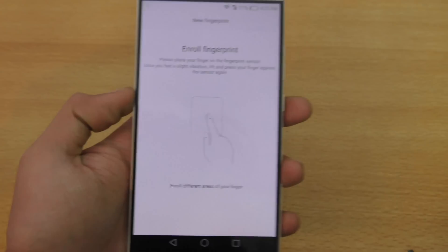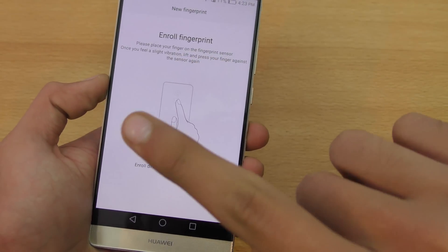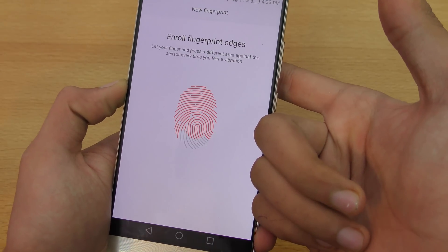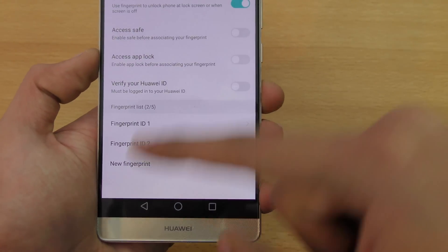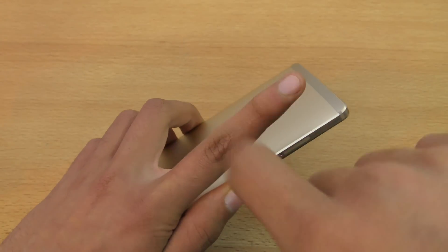If I click on New Fingerprint it brings me to this screen again to put the finger. I'm going to enroll my right index finger — and we are done. I'll click OK and you can also rename it to whatever you want.